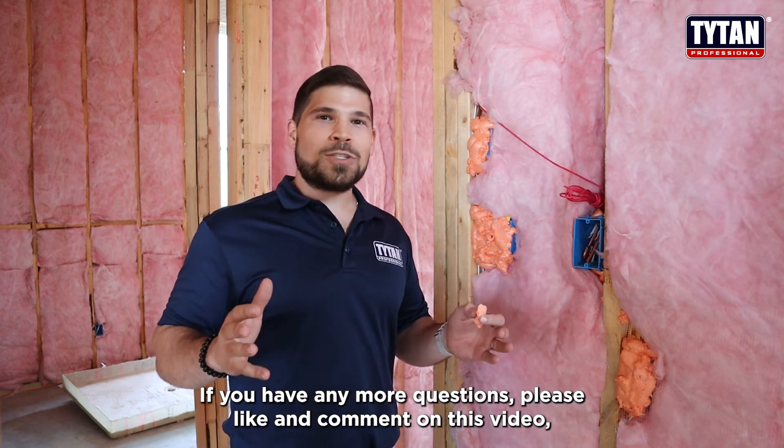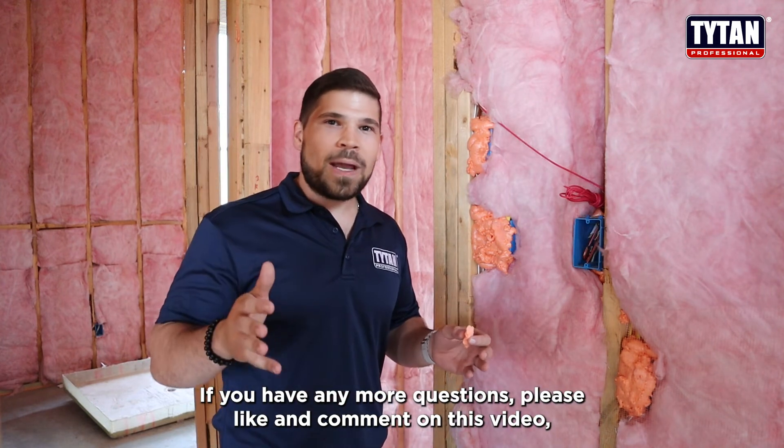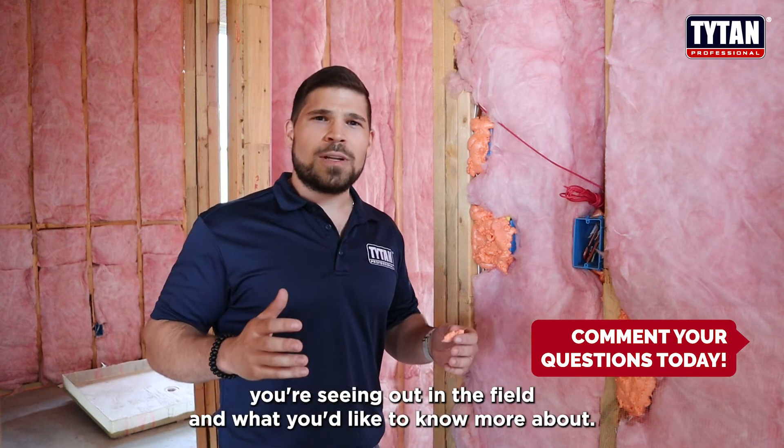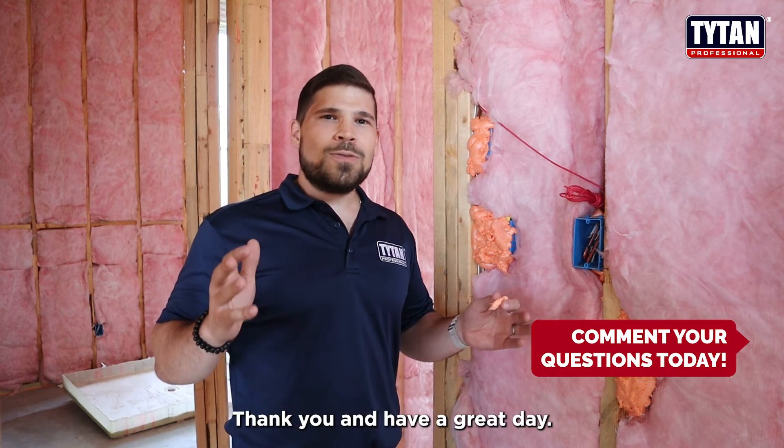If you have any more questions, please like and comment on this video. Let us know what you're seeing out in the field and what you'd like to know more about. Thank you and have a great day.